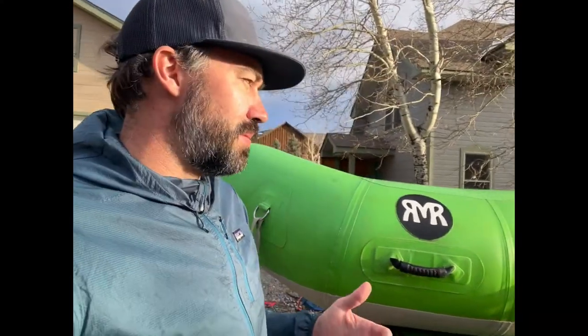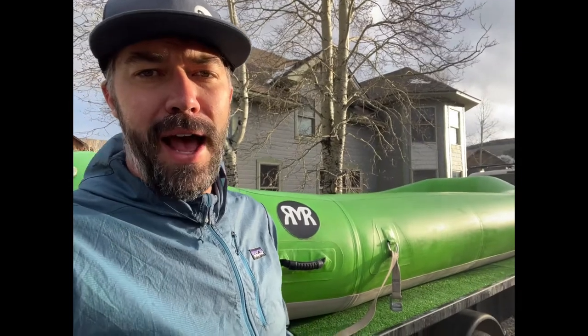Thanks for following along today — that is how we clean and protect our raft when getting ready to store it for the year. We are not going to be upset that we did that when we unroll it in the spring and get ready for rafting season again. If you like what you saw, make sure to subscribe to my YouTube channel Jones Guides, or check out my website jonesguides.com, or on social at jones.guides.